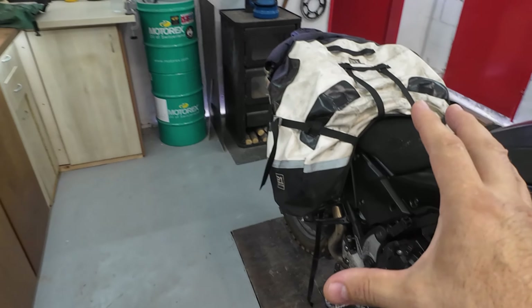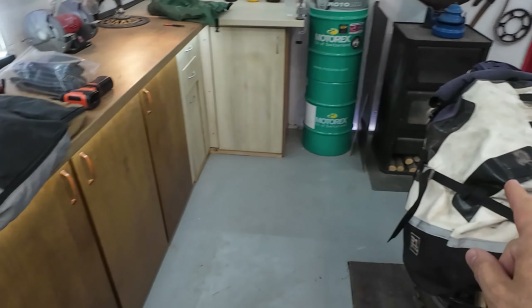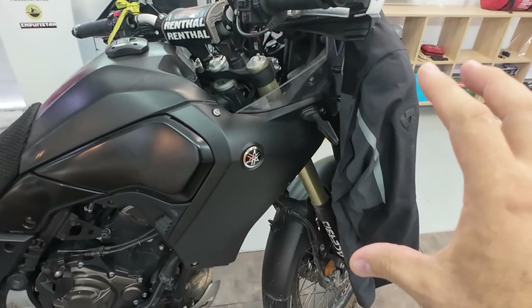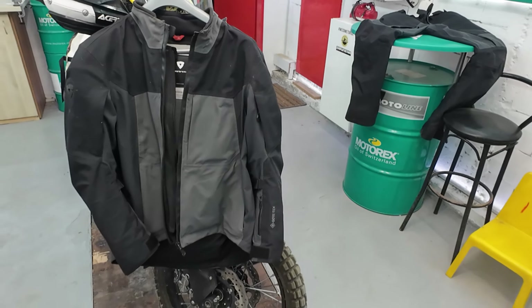Because as I said, all of this stuff I already showed you needs to go into this 50-liter saddlebag, including my helmet, because all of this needs to travel with me to South America. Every small piece I can eliminate from my luggage is like a bonus. That's why my choice is going to be this Echelon GTX gear.